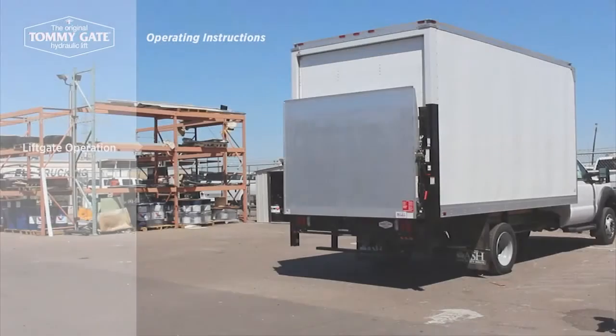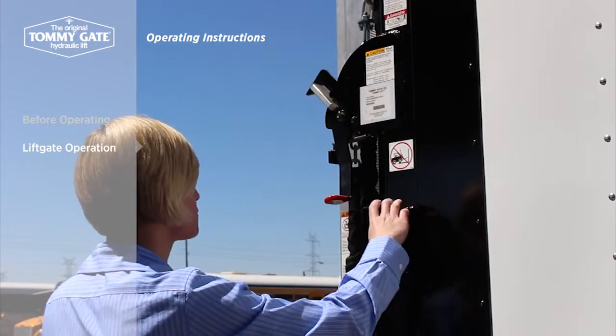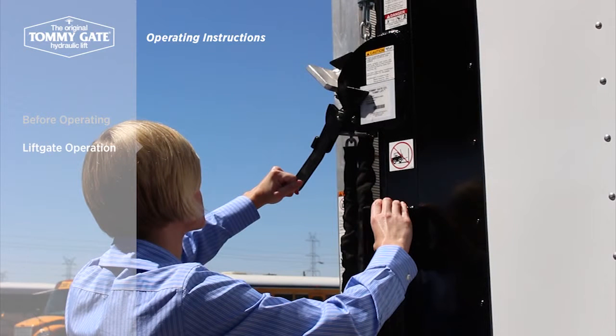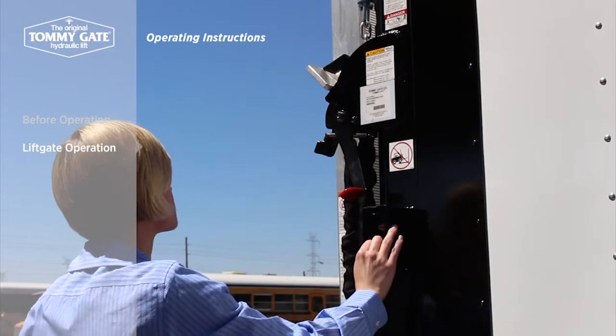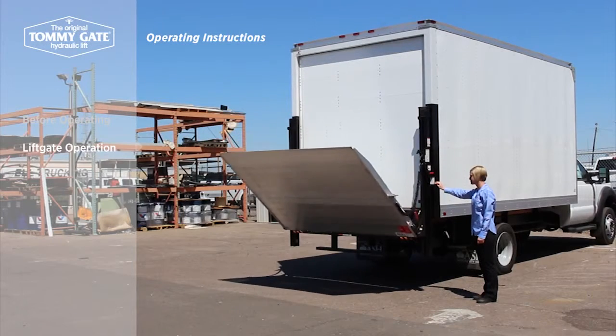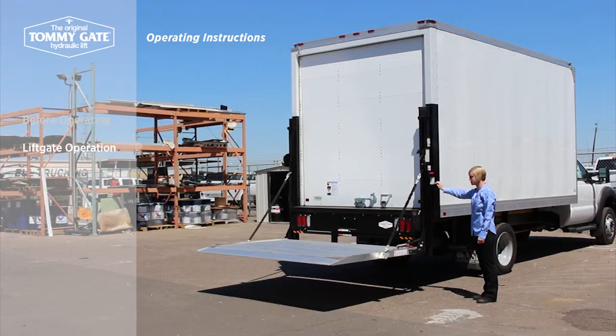To begin using the lift, first activate the control. Hold the latch handle away from the truck to disengage the latch and raise the platform by holding the toggle switch up. Then switch the latch handle to its closed position and lower the platform by holding the toggle switch down. Once the platform has cleared the latch, the platform's self-opening mechanism will unfold the platform to its fully open position.